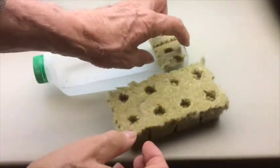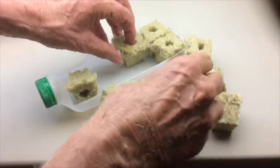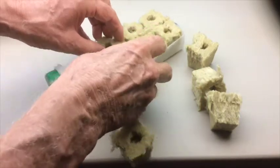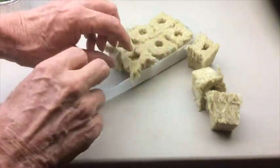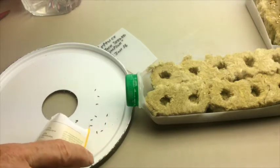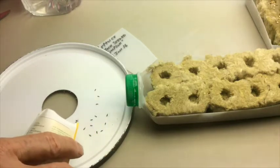It's actually easier to break the blocks apart right now before we have plants in them. After you get the plants in them and you start breaking them, there's a chance you might damage a plant.